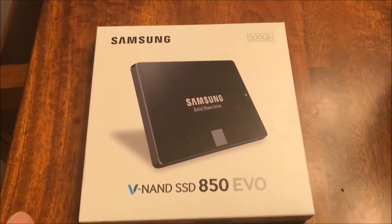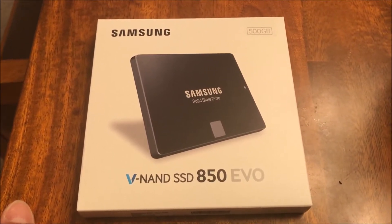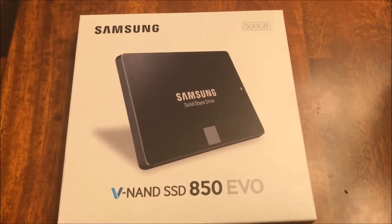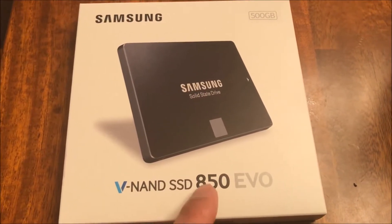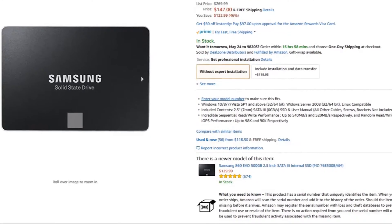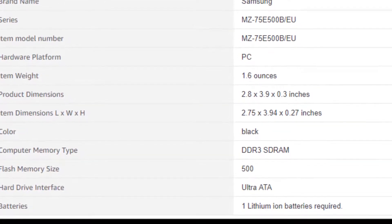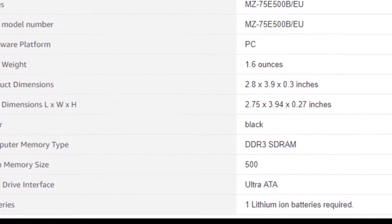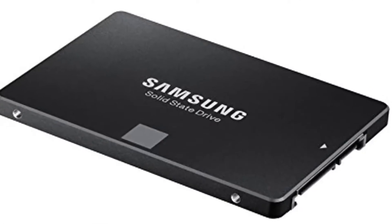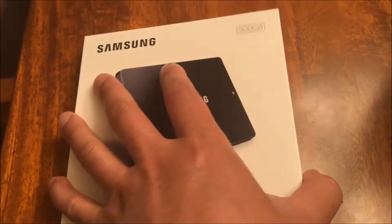Today I'm going to do a quick review and installation of this Samsung SSD hard drive, available in the 500GB size. This is the Samsung SSD 850 EVO. Let's do a quick unboxing.